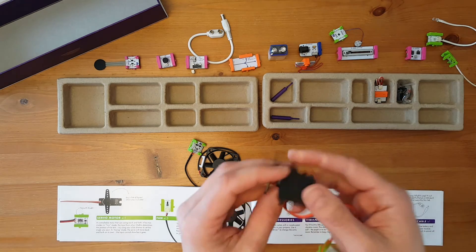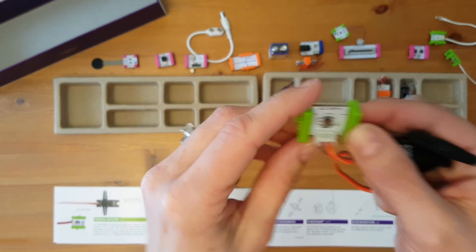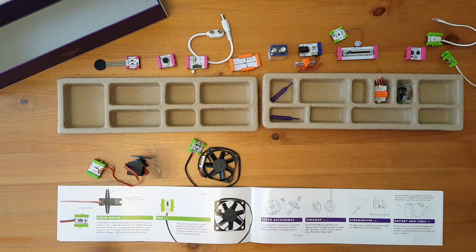This one is the O13 fan. And then we have the servo motor O11 — yes, O11 servo.